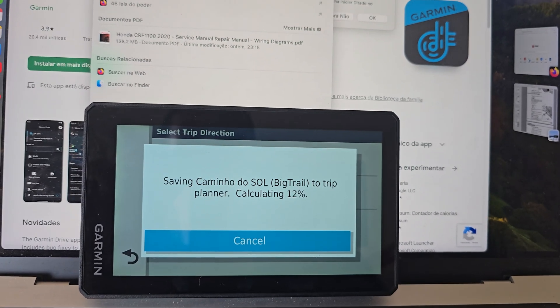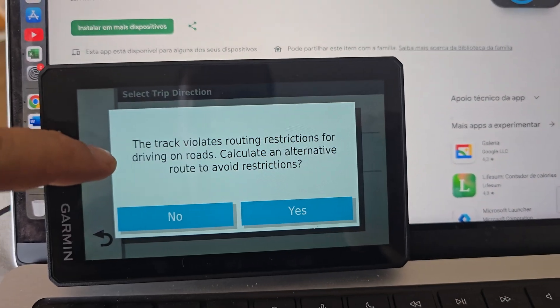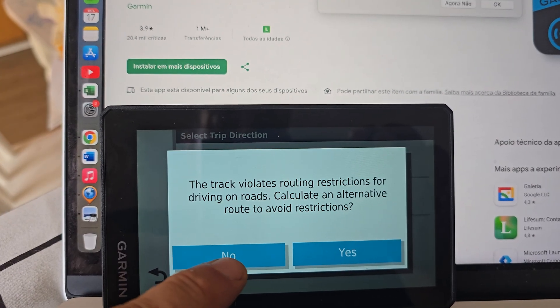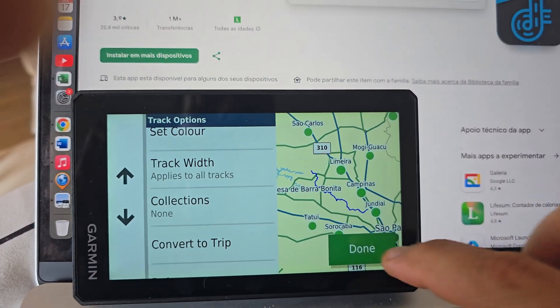Now it will calculate the route so that you can start your navigation. This message will appear mainly because you are going to ride off-road: "Calculate an alternative route?" Select No. Now your track is saved on your GPS.